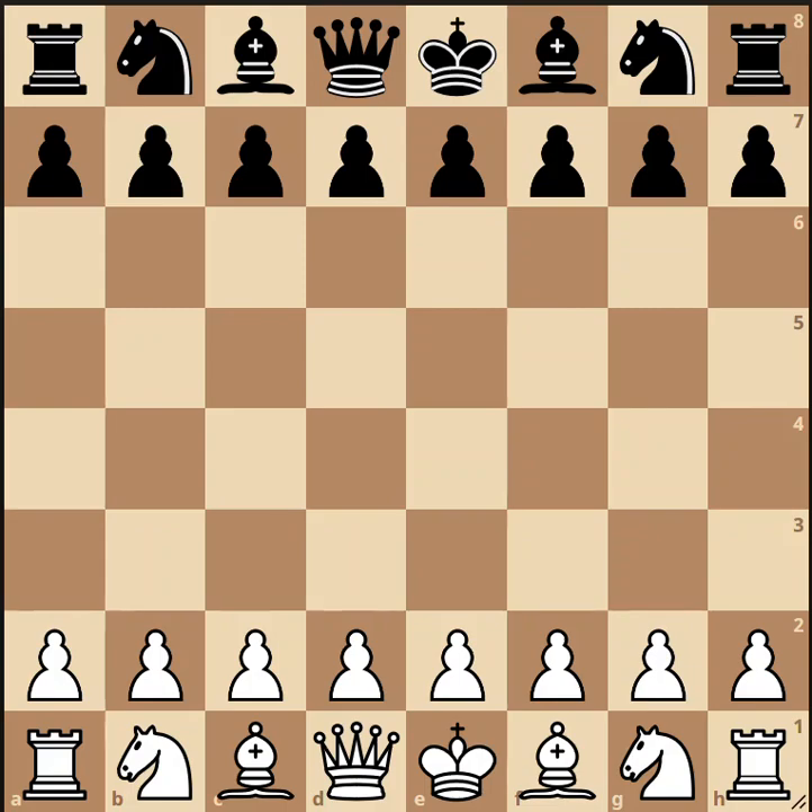Hi everyone. We're continuing our series of beginner chess videos here on My Chess Notebook. In this video we're going to look at an opening sequence of moves known as the gioco piano. Let's get right into it.